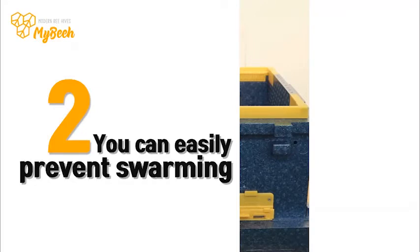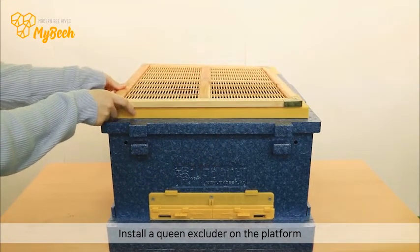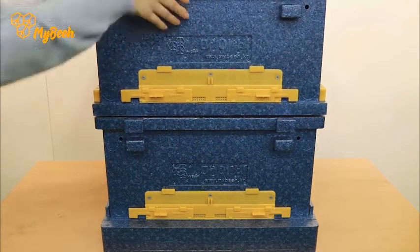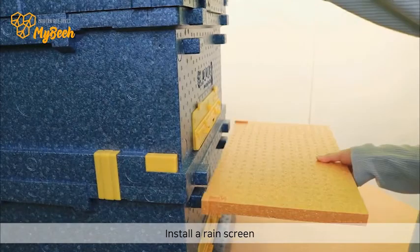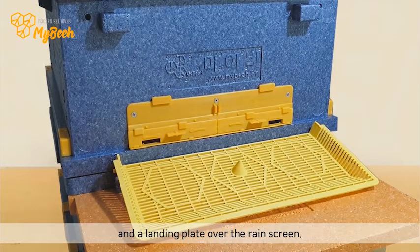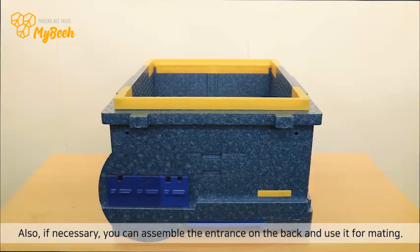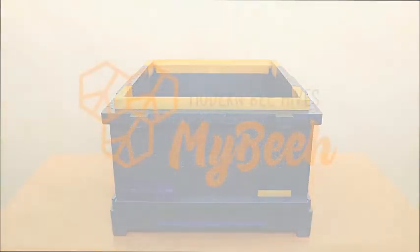2. You can easily prevent swarming — install a queen excluder on the platform and close the platform entrances. 3. Just open the entrances of the upper super and make a bee's doorway. 4. Install a rain screen. 5. Place a landing plate over the rain screen. The queen bee is locked in the monofluor bee box and the worker bee enters and exits only through the honey super. Also, if necessary, you can assemble the entrance on the back and use it for mating.